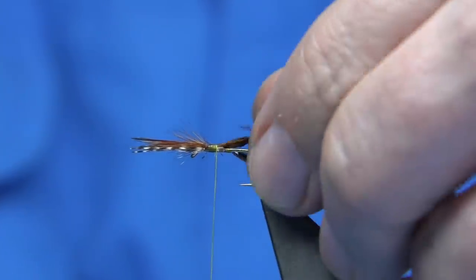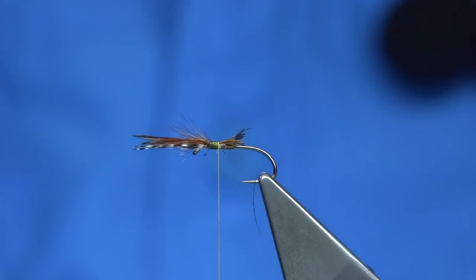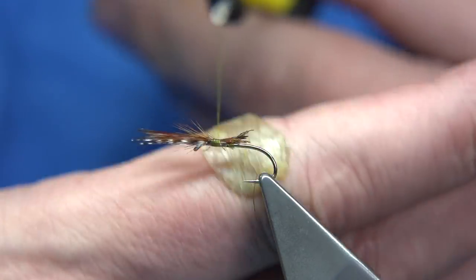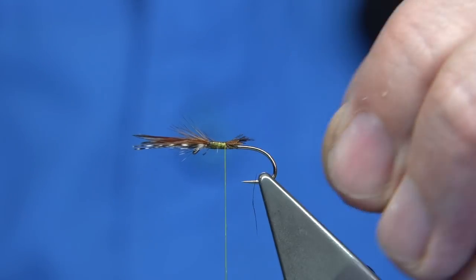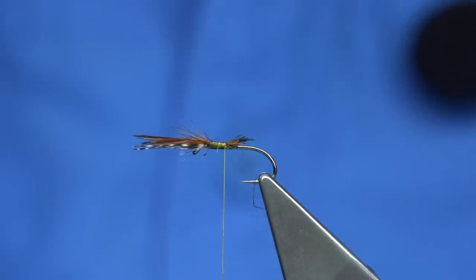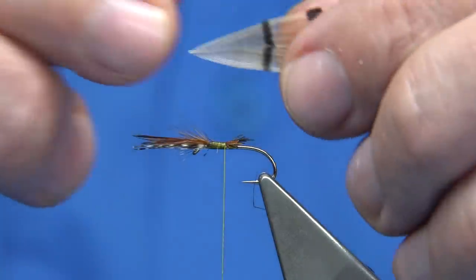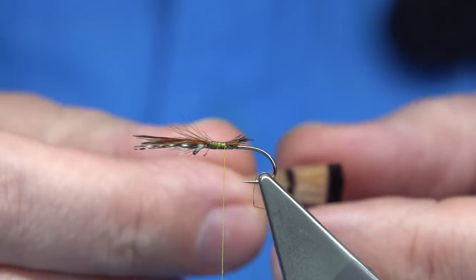Coming in from the back with a slight angled cut — that'll give me a taper on the body. You can trim most of this away if you want, but I'm just going to get the taper out of the body. Starting to come down, I'm actually going to tie in the tail. You can use probably cock hackle fibre or so, but on a lot of these Panama flies they use tippet, so I'm going to tie in some tippet.